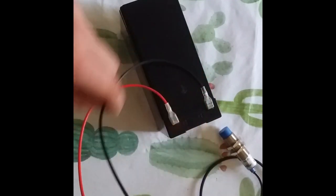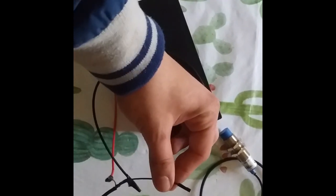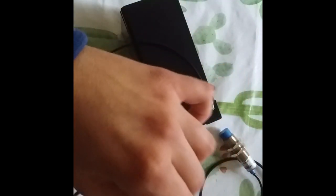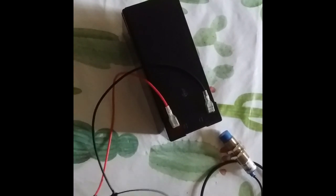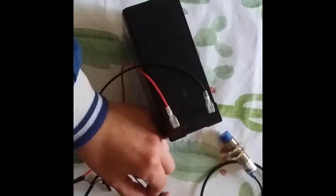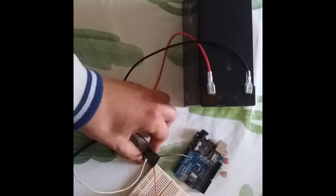The inductive sensor's brown wire is connected to the positive of the battery, and the blue wire is connected to the negative of the battery. The black wire is the output of the sensor. This output is connected to a relay — specifically to the first pin of the relay coil. From the Arduino, I connect plus 5 volts to the common point of the relay. The normally open pin of the relay is connected to a 220 ohm resistor.